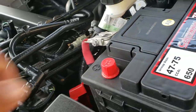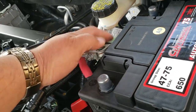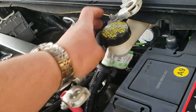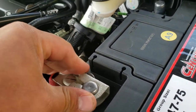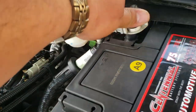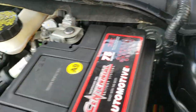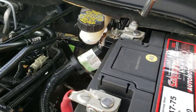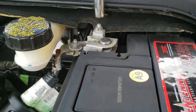Next thing we're going to do is remove all these little covers. Then we're going to put in the positive terminal, then the negative terminal. Now we're going to tie down the negative terminal — this one is a 10mm like I said. Nice and tight.